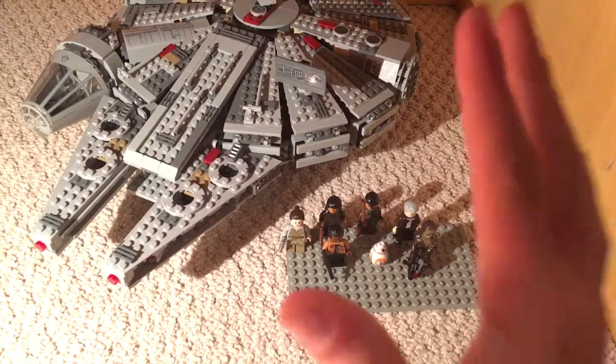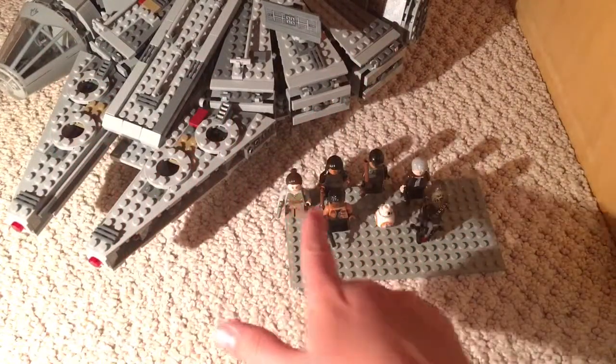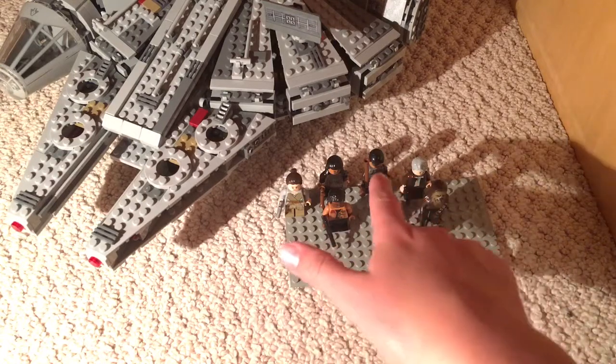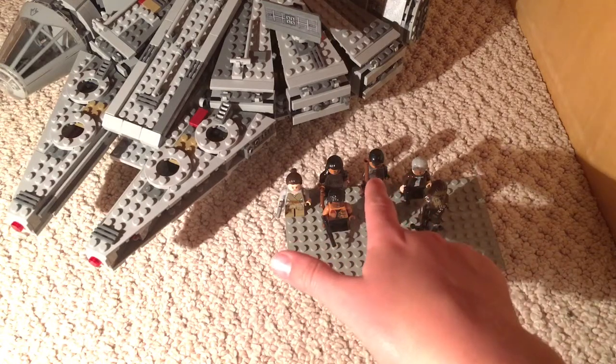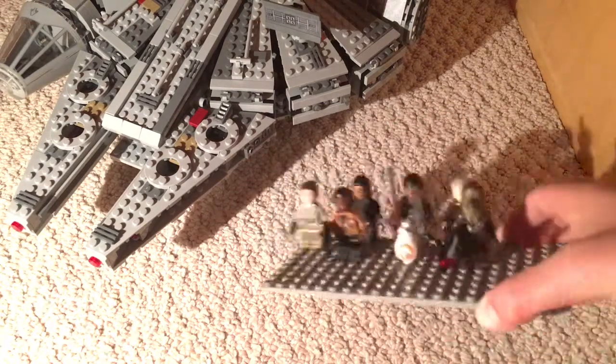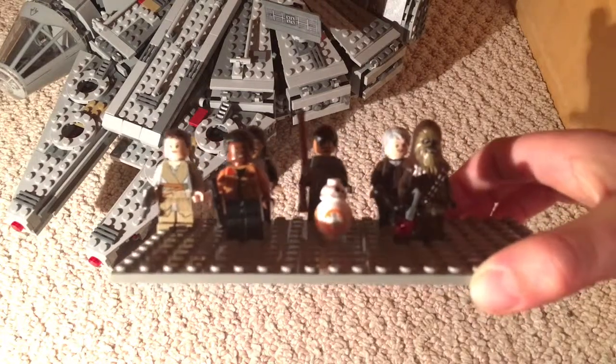It comes with a total of seven minifigures. As you can see, you have Rey, Finn, BB-8, Chewbacca, Han Solo, a Kanjiklub gang member, and Kasu Leech. Those are all the minifigs, and I think they're very cool. Some of them have side faces, some of them don't.